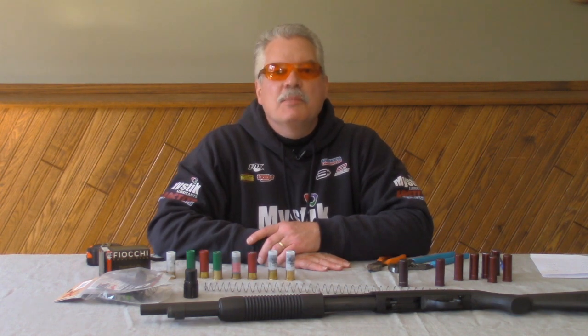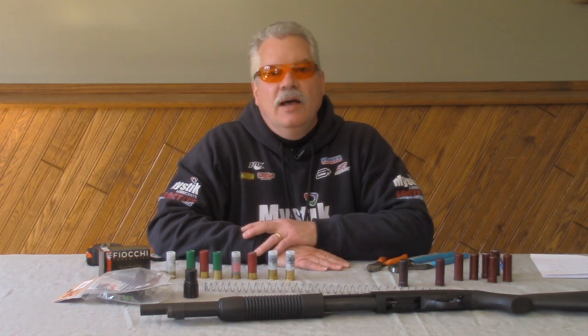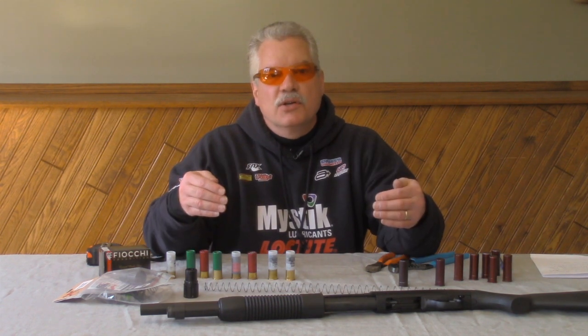Good day. I'm Scott Mueller with SJ Hardware USA, and today I wanted to make a short video about how to adjust magazine spring length when you're installing an extension on your shotgun.